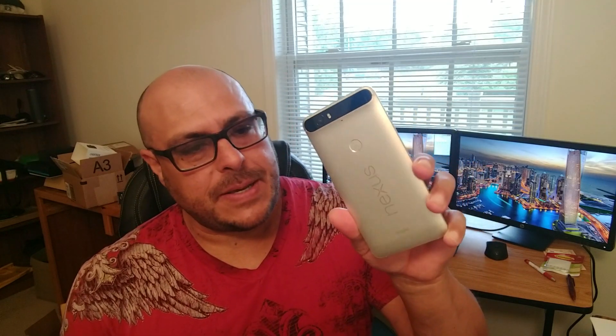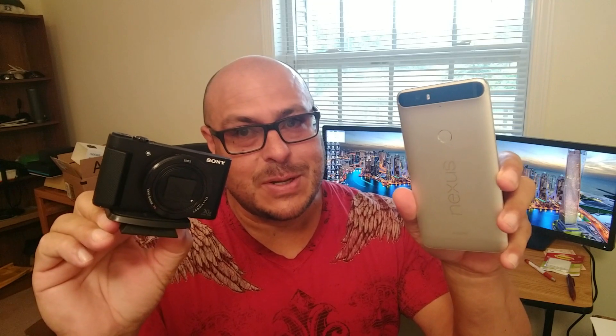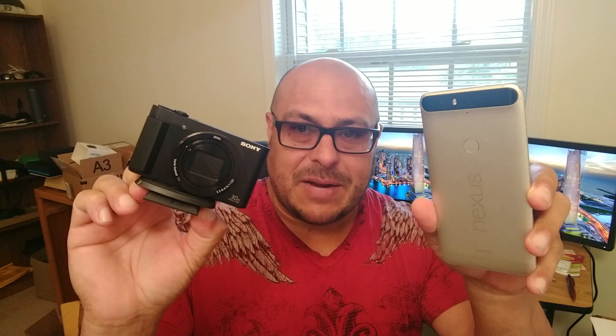So the Nexus 6P — it's the phone with the biggest sensor for the camera, at 1.55. I'm going to compare the quality of the video and pictures of this phone with this point-and-shoot camera. I believe the sensor on this point-and-shoot is at 4.55, so it's way bigger than the phone. However, I think you guys are going to be impressed by the results of the Nexus versus the point-and-shoot Sony CyberShot camera. Let's go ahead and take a look at the samples.